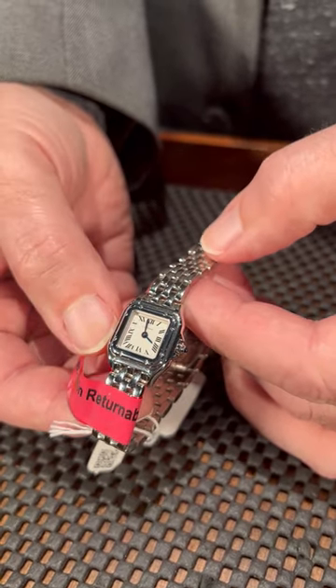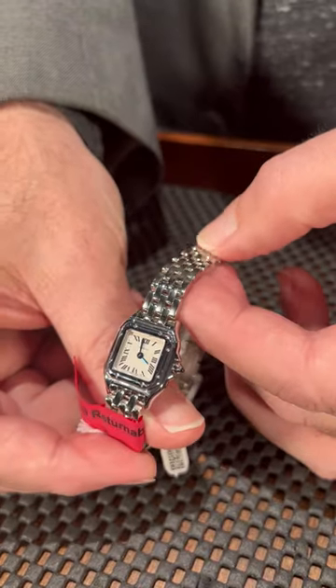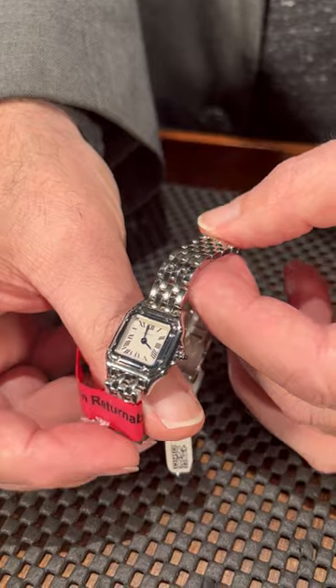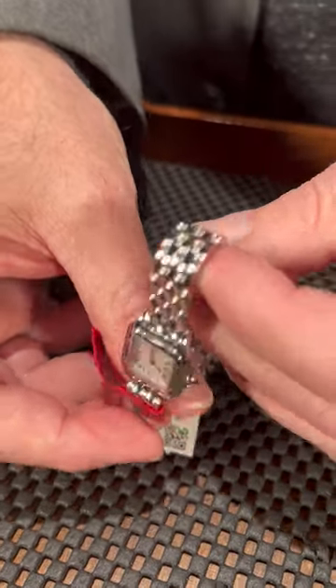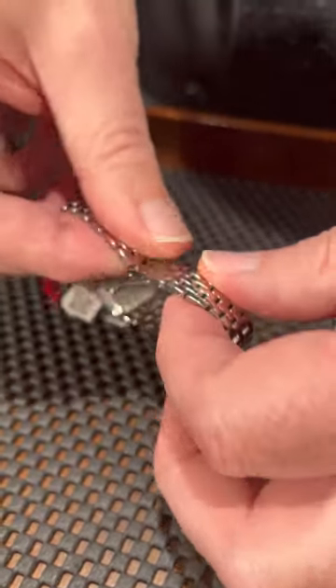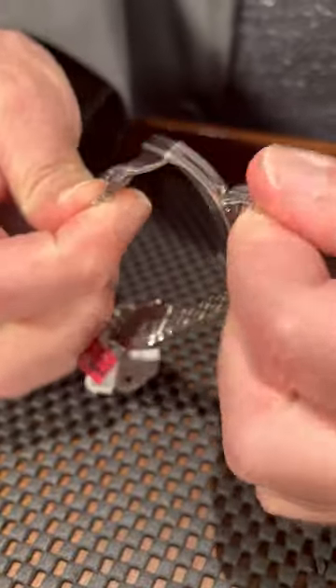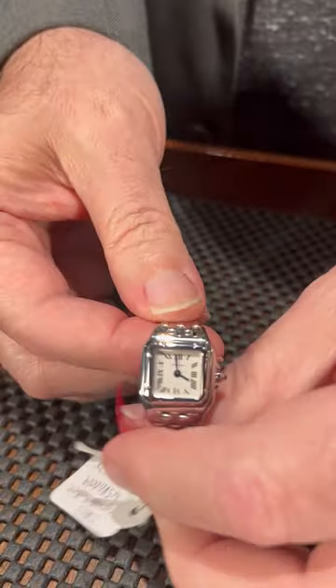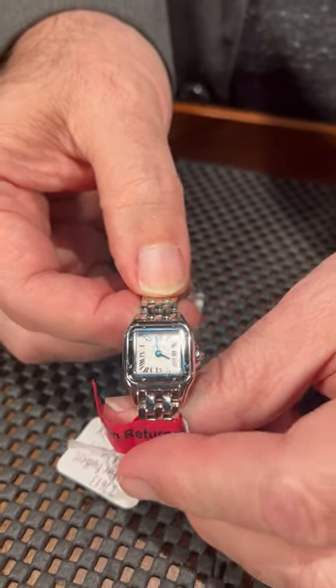It's only 21 millimeters across, but the stainless steel is all high polished, so it looks like the 18 karat white gold ones that Cartier used to make. It has the invisible double deployant buckle. When you open it up, you can see all the writing on the back of the watch, and it is a stainless steel model that dresses up just like the white gold ones used to.